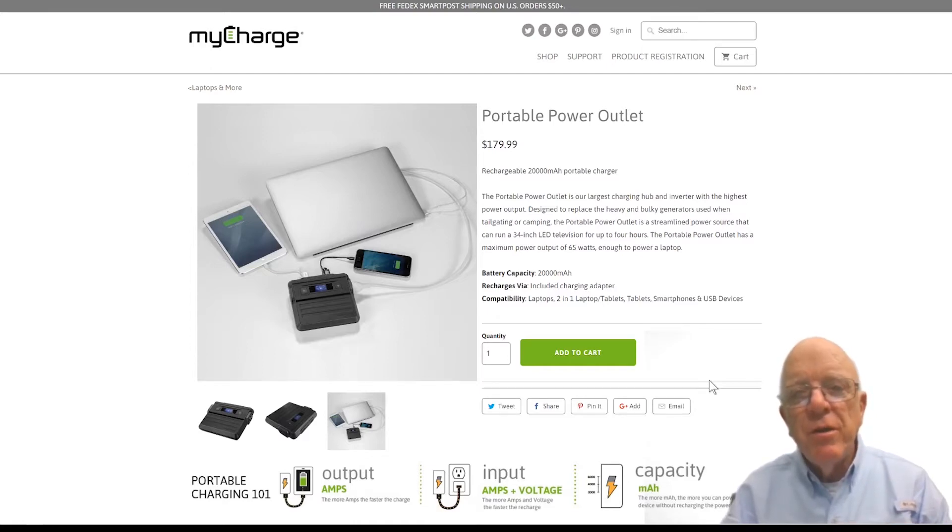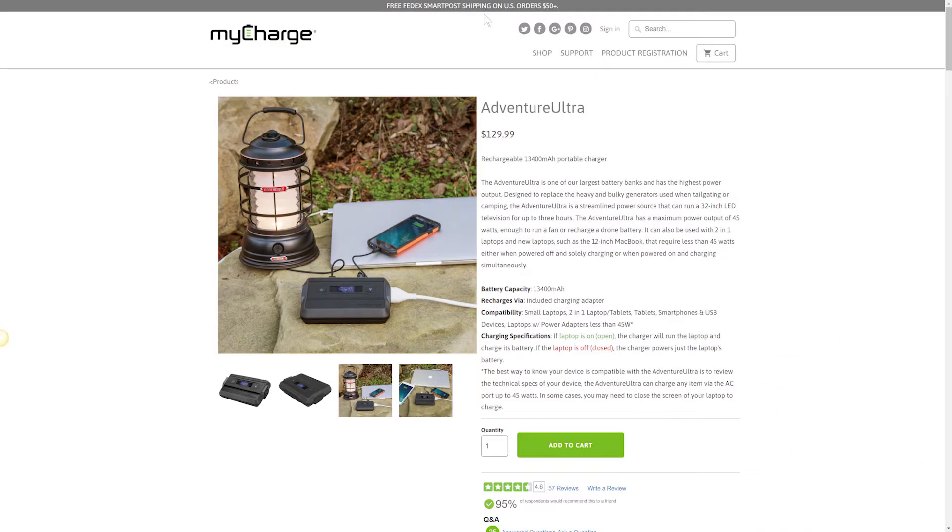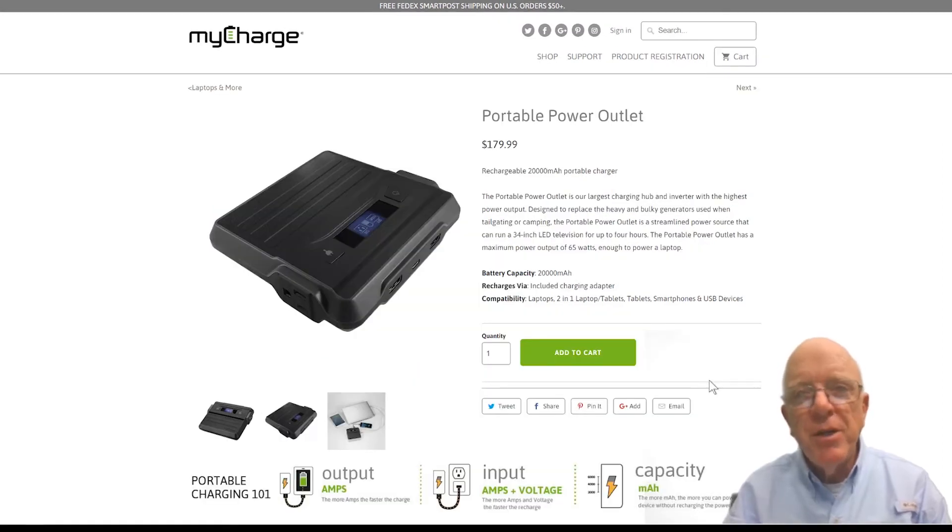I used one of their other ones that's a 45-watt model. It's a little bit less money, a little bit less power, but both of them work like a dream. Take a look at them at MyCharge.com. Thanks for watching and we'll see you on the next video.